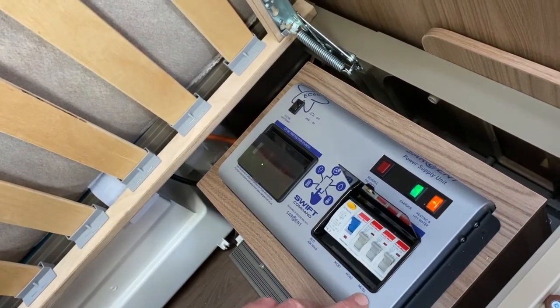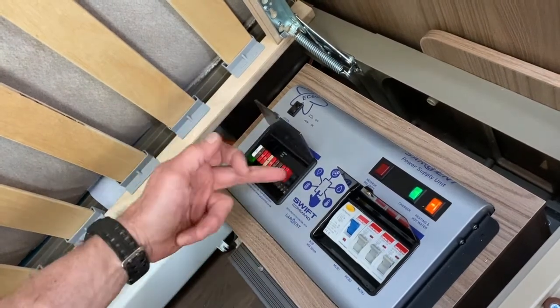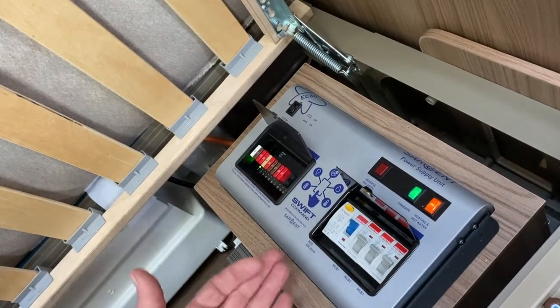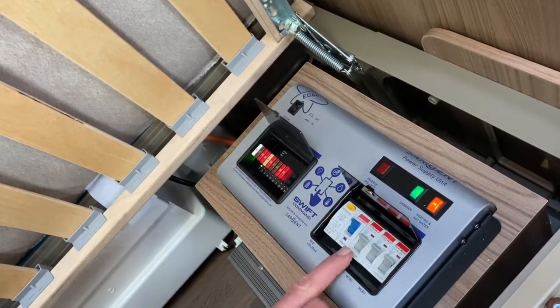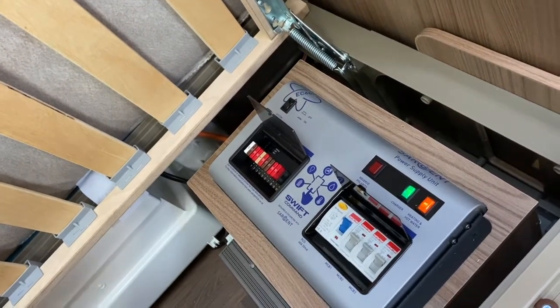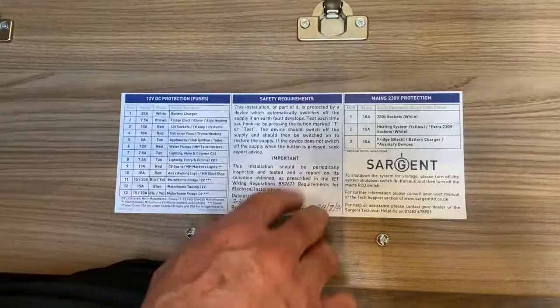We've got MCBs here — an MCB is like a fuse, but where fuses blow and you have to replace them, these just trip out. They're resettable; you just push it back up into that direction like so. So we've got three MCBs. If I just lower the front face of this unit down...